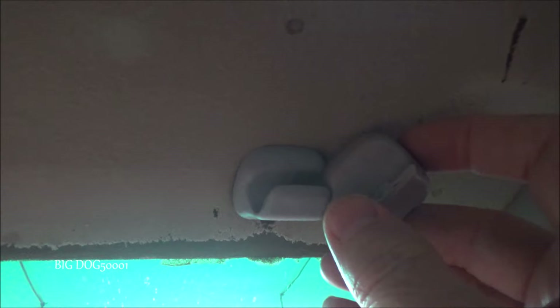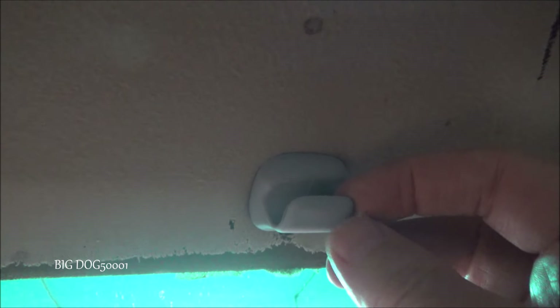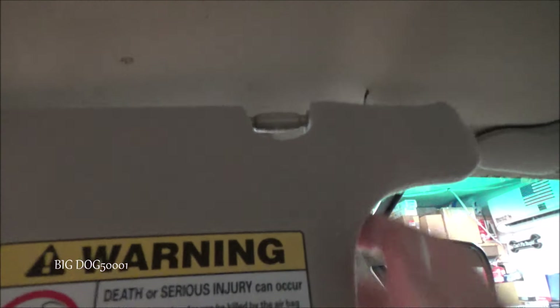You have to look really close, but you might notice the new one's gray. The old one was a tan or very light tan — they're very close in color, but I couldn't get the tan one anymore. So it was either have a gray one and have it fixed, or have a tan one that's broken, so I went with the gray. Alright, let's test it out. Hey, look at that — works good!